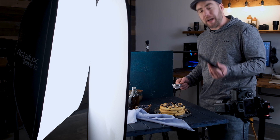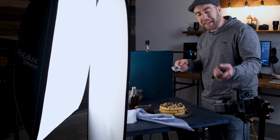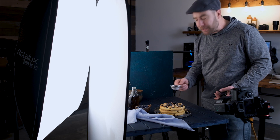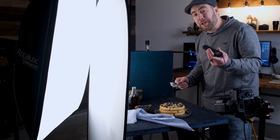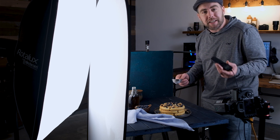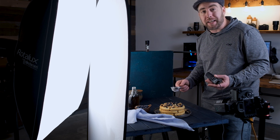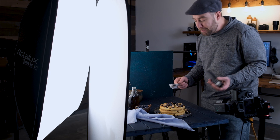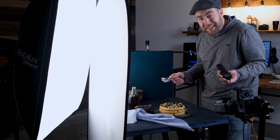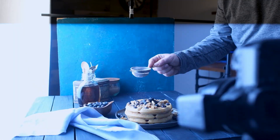I'm going to be sprinkling powdered sugar all over these blueberry and walnut waffles, and when you're creating your animation — no matter what it's about — get the scene set before you go and do that action. To create this animation I'm going to have my camera remote in one hand and the powdered sugar in the other, so I can fire off my camera and lights fast enough to capture this action. You don't need studio strobes to create an animated GIF — you can do it with natural light. If you're trying to freeze action, just turn your shutter speed up fast enough to freeze that action.